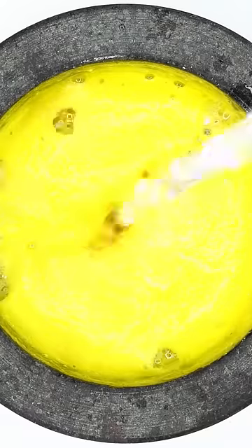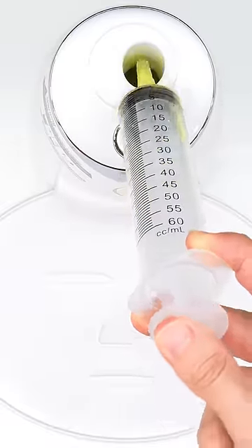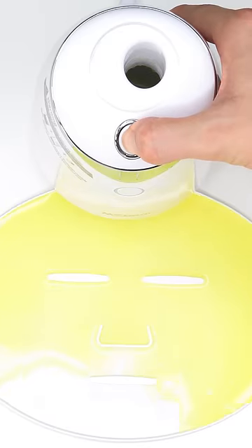Mix this mix. Bubbles. Suck it up. Inject the yellow stuff. Peptide. Turn it on and dispense. Now we just wait a few minutes and I'll be right back to try it on.